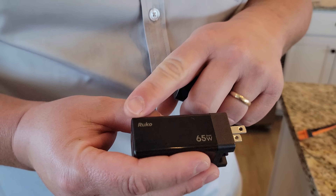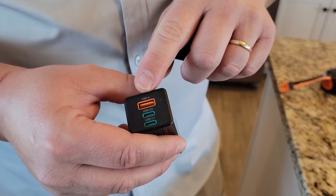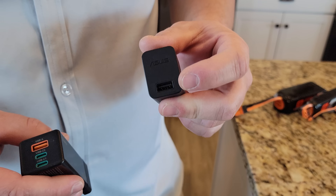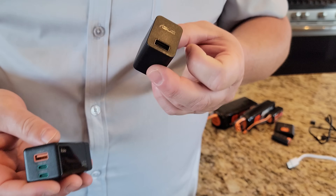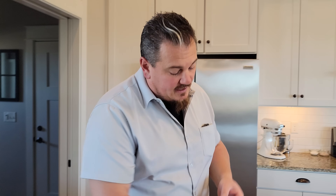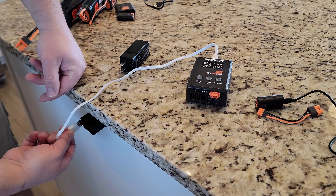Let's see what we need for power. This is a 65 watt Rucco — a little AC to DC adapter that takes you down to USB-A or USB-C. And this is a smaller wattage, run-of-the-mill one. This one happens to put out about 5.2 volts at 1.35 amps, so probably not enough wattage to actually run this thing effectively. But I am curious to see if the crappy one will work. So here's the crappy one. We're going to use this white cable.